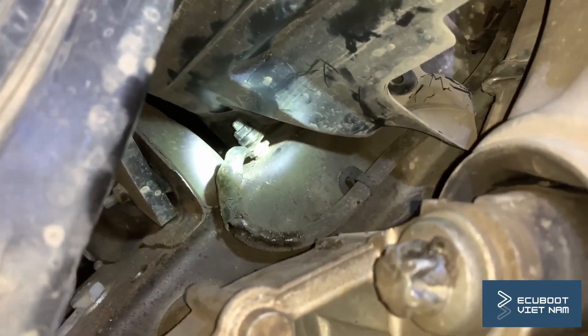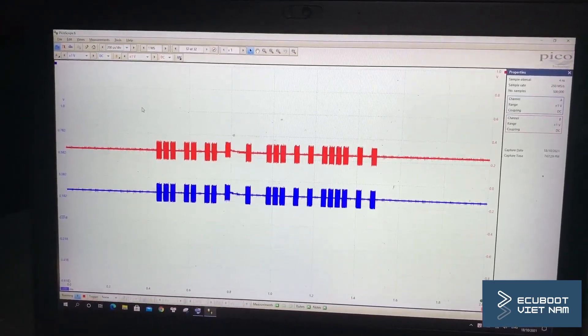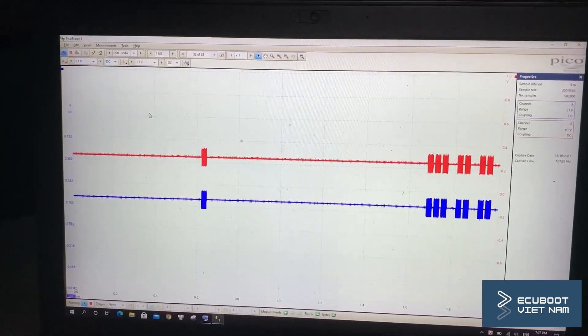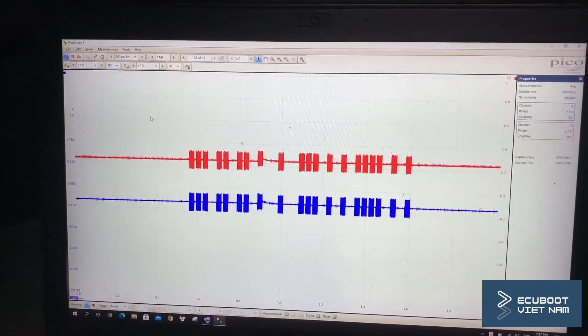Now we're going to tighten the screw and remeasure our FlexRay signal. As you can see, this signal pattern is completely different than before and this looks exactly like what it's supposed to look like. I think at this point the problem might have been solved.